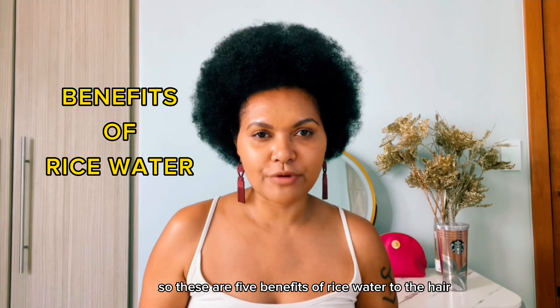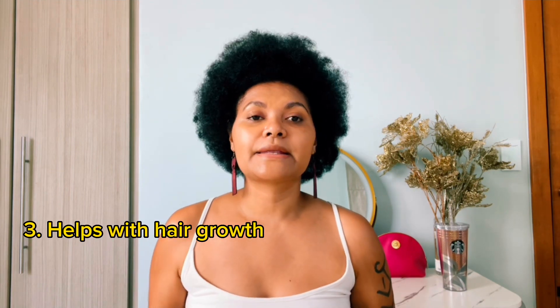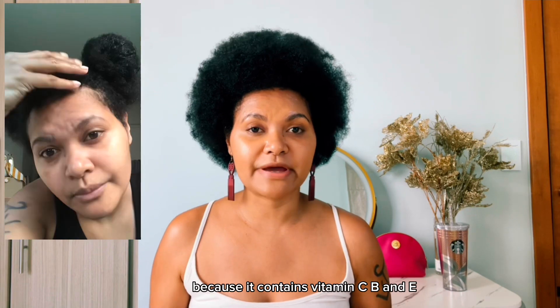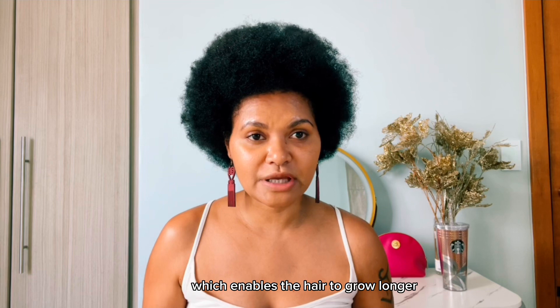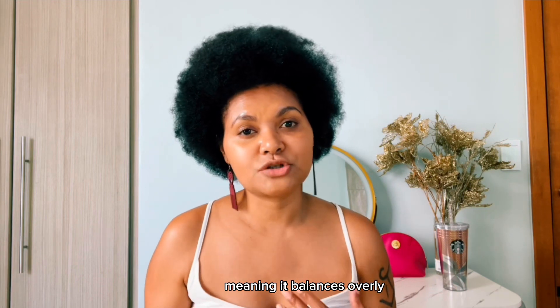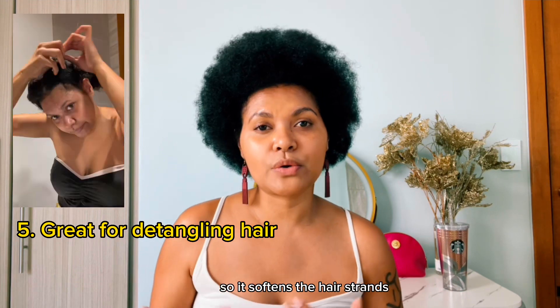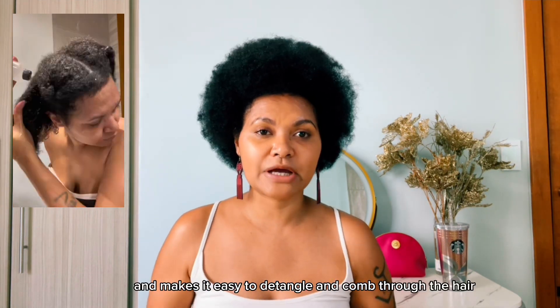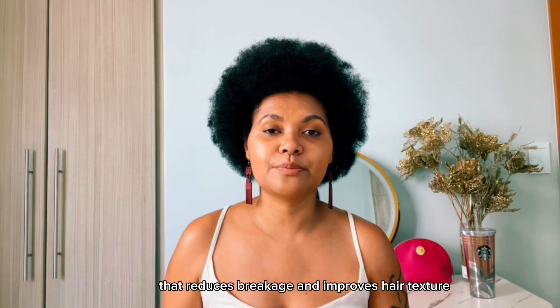These are five benefits of rice water to the hair. Number one, it makes the hair stronger. Two, it increases shine. Three, it can help with hair growth because it contains vitamins C, B, and E — it helps strengthen the hair shaft which enables the hair to grow longer. Four, it reverses high growth fatigue, meaning it balances overly moisturized hair. And five, it detangles hair — it softens the hair strands and makes it easy to detangle and comb through. It has nourishing proteins that reduce breakage and improve hair texture.